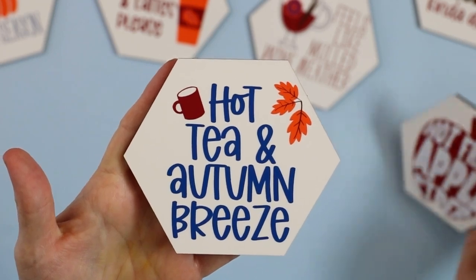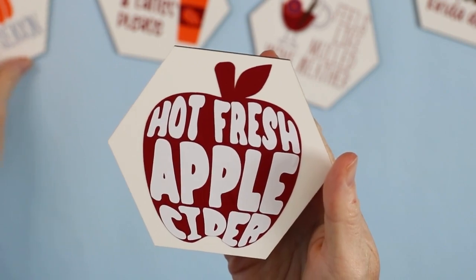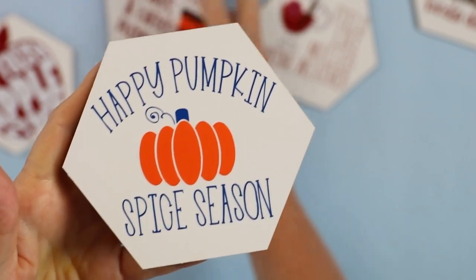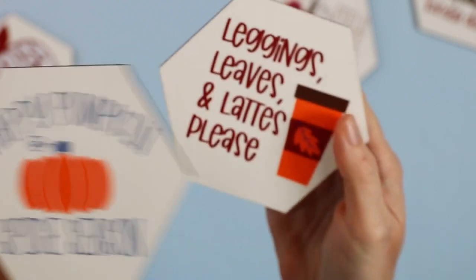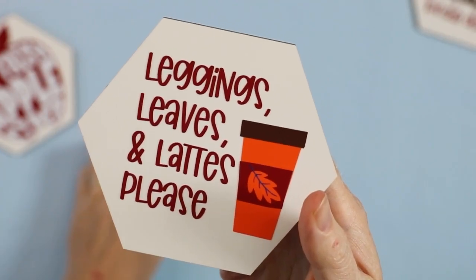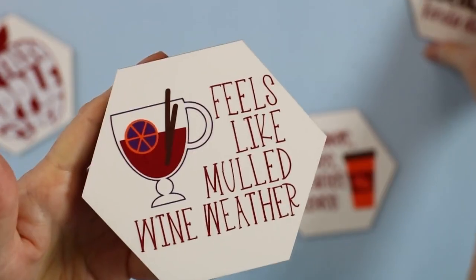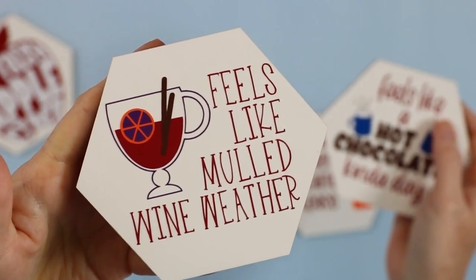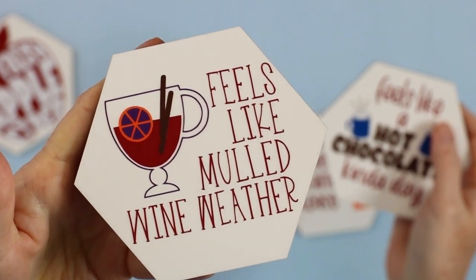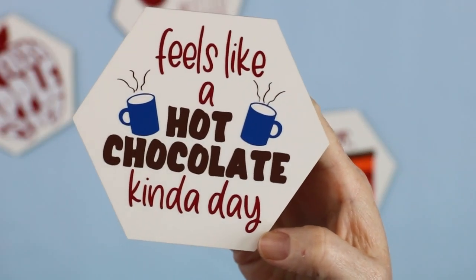Here you can see each of the coaster designs up close so you can see what they look like. These designs are perfect for fall, winter — just about any time of the year. You can pick your favorite design and make a whole set, or make a set with all the different designs like I have. Either way, I think you'll really love these coasters.